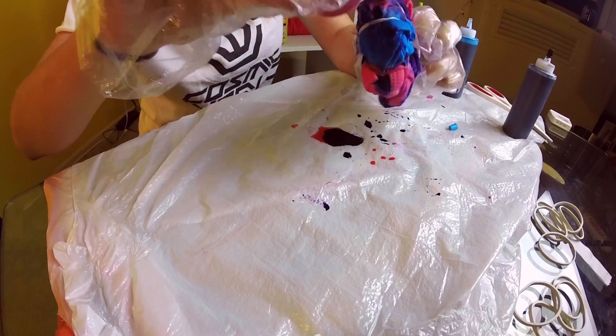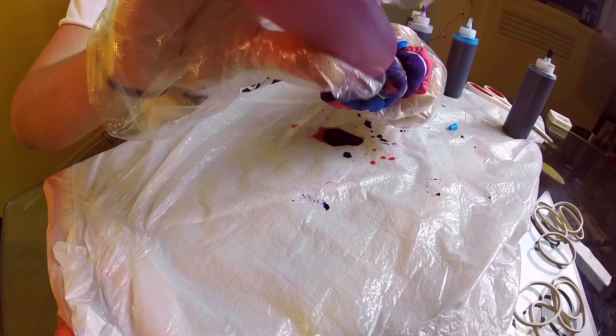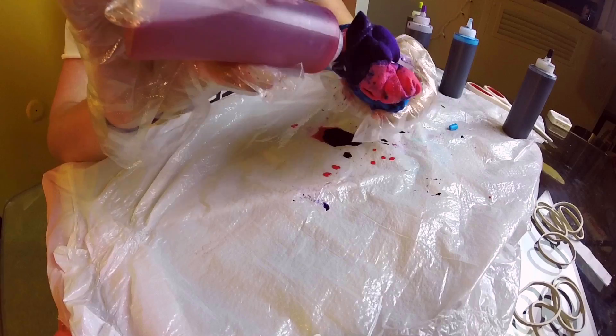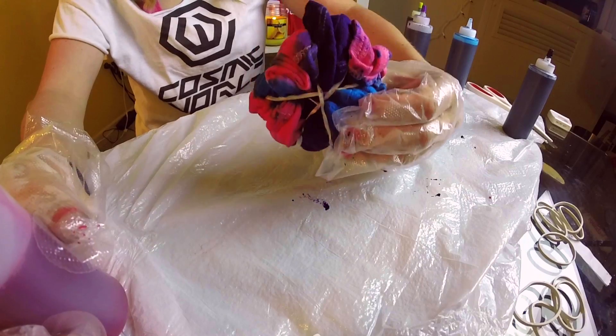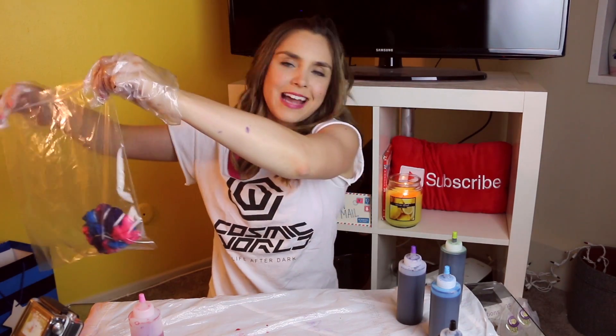We're just going to mush them all together, because that's what making babies is all about — you mush some things together and you hope they come out looking beautiful. If not, you still accept them. That's what this is going to represent. This is like oddly therapeutic. It looks like something. You have to let this sit for a really freaking long time — not as long as you let a baby sit though. Not nine months. Just like nine hours.